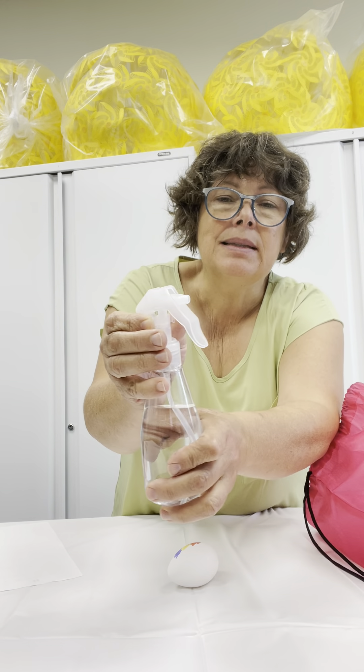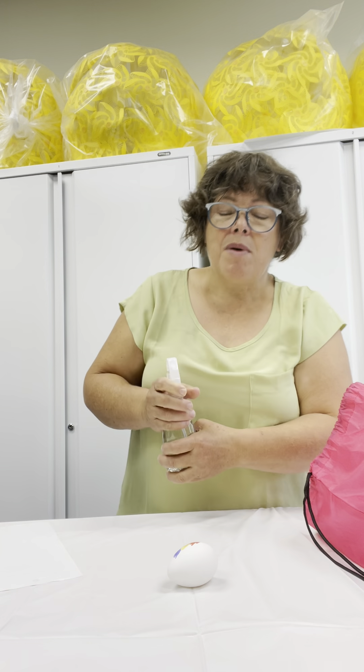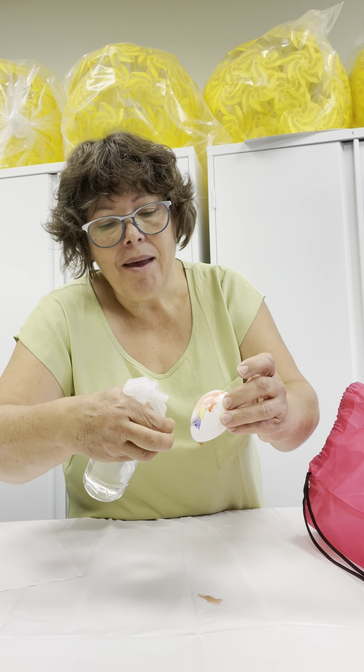You've got a little knob here — that's for opening your water bottle. And then, I'm going to spray my egg.